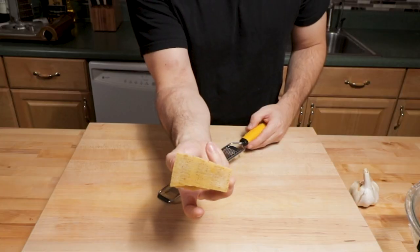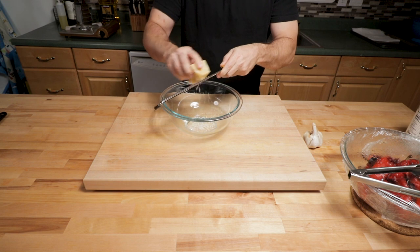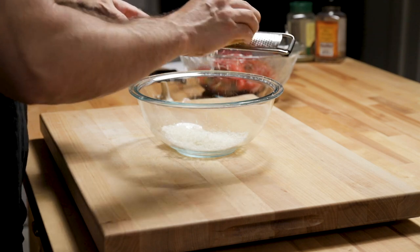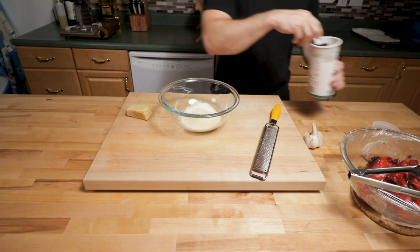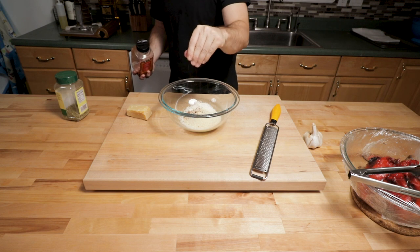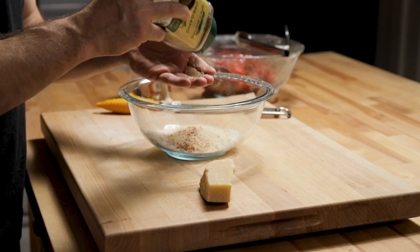While those peppers are cooling, grate up a half cup of Parmigiano-Reggiano. I'm going to use Parmesan for this one — you could also use Pecorino Romano, but I'm going for the lighter, less potent flavor of Parmesan. Also, about a half cup of breadcrumbs, about an eighth of a teaspoon of hot red pepper flakes (use more if you like), and about a half teaspoon of dried oregano.